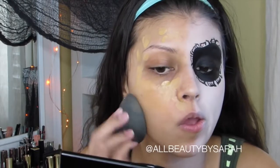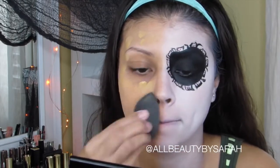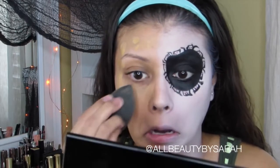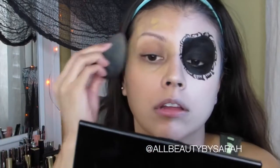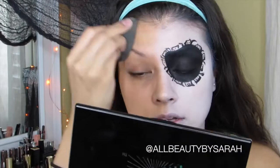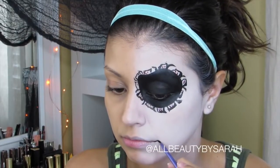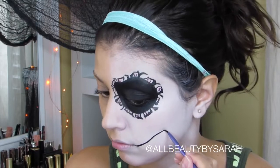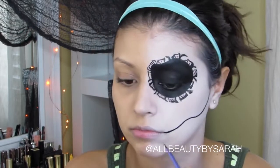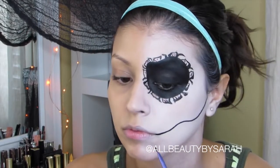Then going in with a damp sponge to blend out my foundation like I normally would on a regular day of makeup — I made sure to stay light on the pressure along the center of my face. Now for my favorite part of the whole look: I'm going in with some more black face paint and the liner brush, starting at the corner of my mouth and drawing a curved line out toward my ear.